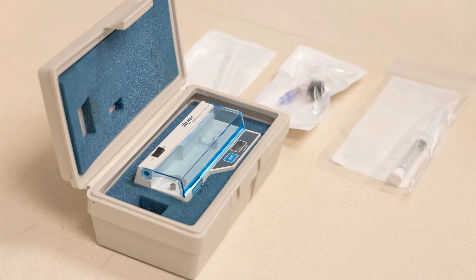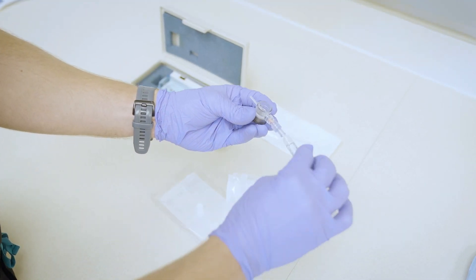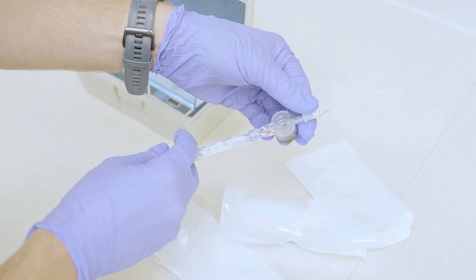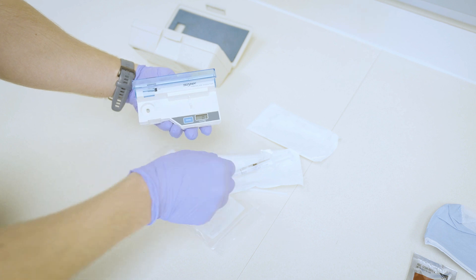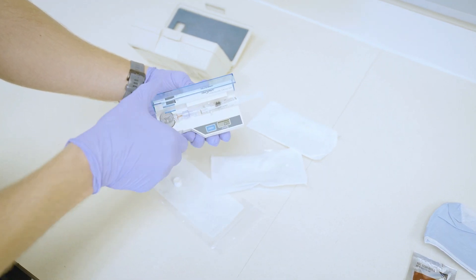Next, turn to preparing the intracompartmental pressure device. Typically, the device will have a pressure monitor and then a disposable kit with a chamber stem, pre-filled syringe, and needle. Apply the needle to the chamber stem, then attach the pre-filled syringe to the chamber stem. Slowly inject the syringe to fill the chamber stem and needle, ensuring a continuous column of fluid from the needle tip to the chamber. Place the chamber stem into the well of the monitor and make sure that it snaps into place.